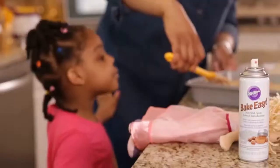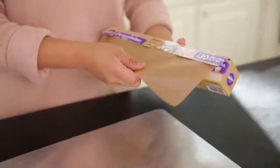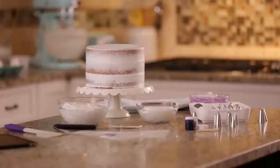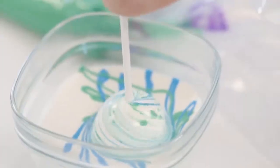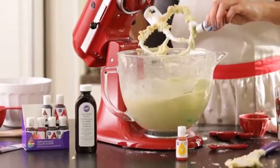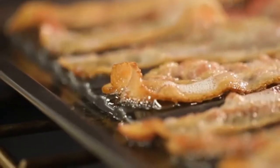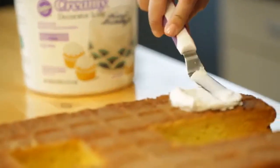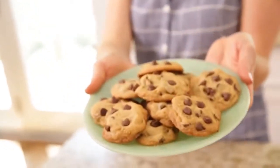We inspire the joy of creativity in everyone, everywhere, every day. Since 1929, Wilton has been helping home bakers and cake decorators all over the world create sweet treats and beautiful desserts by giving them the tools to make it fun and easy. The Wilton name is known around the world for cake decorating, candy making, bakeware, and party products. At Wilton, we're passionate about bringing the love of baking and decorating to every consumer.